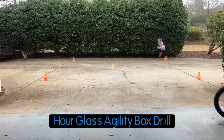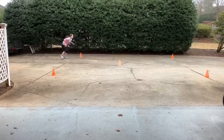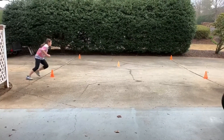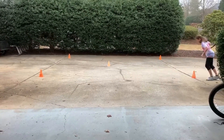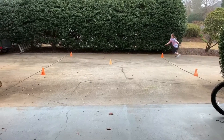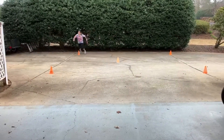First one Addy's doing is hourglass. We're gonna do these drills for three times each way. This one is a shuffle, sprint, backwards run.